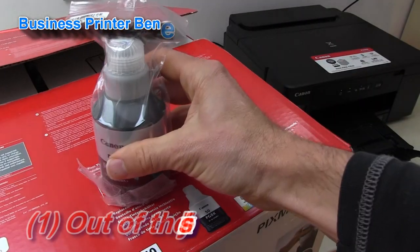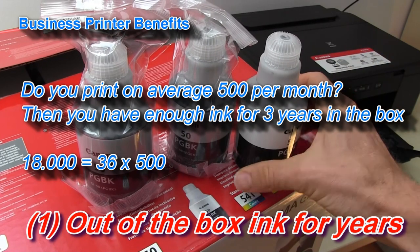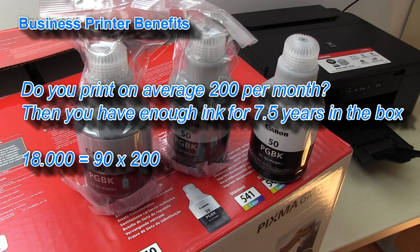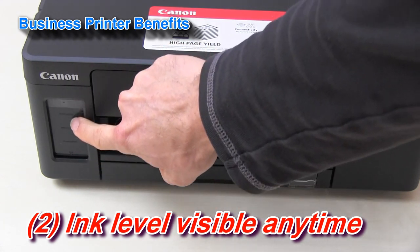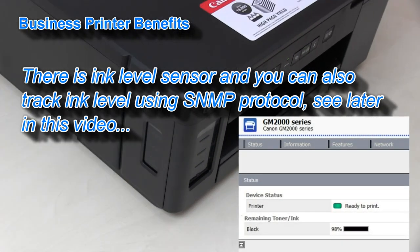Let's start with the big ink capacity which you get in the box. Three bottles with six thousand pages each, which gives eighteen thousand out-of-the-box ink capacity. On this window you can clearly see how much ink is left in the printer, and there is also the side indicator.